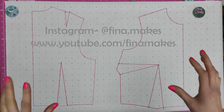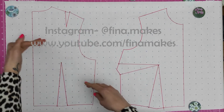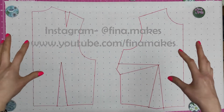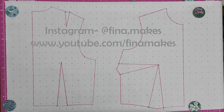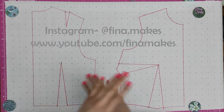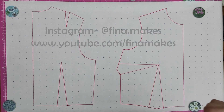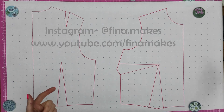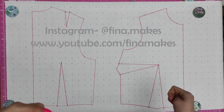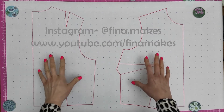Your main considerations when making a block fit are that it's the right proportion — we want to make sure it's the right proportion for your body — and then we want to make sure the circumferences fit you. If your bust is over a C cup, you need to do a full bust adjustment on your bodice block before you do anything else. I have a YouTube video on that, so go check that out, do that first, and then come back.